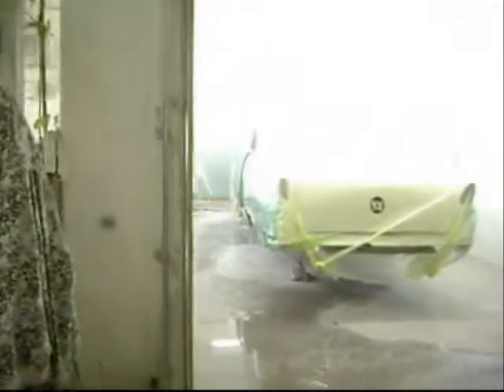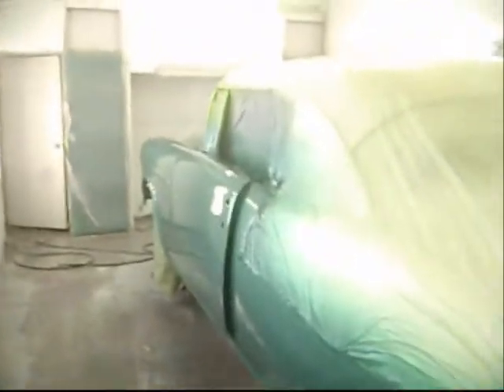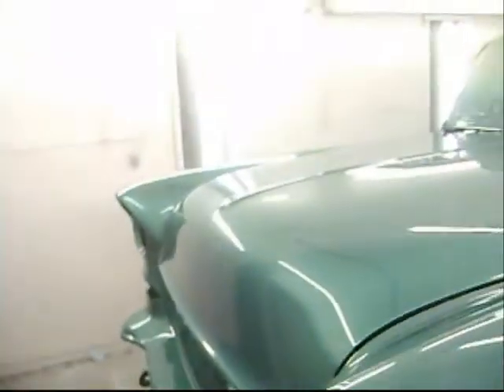You ready to put the clear on? Yeah. That's really bad. First put a clear over the base. I love the smell of fresh paint in the morning.